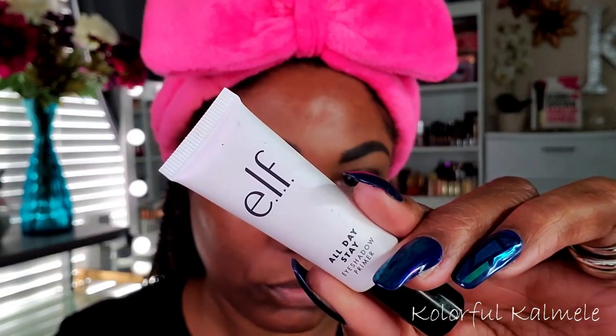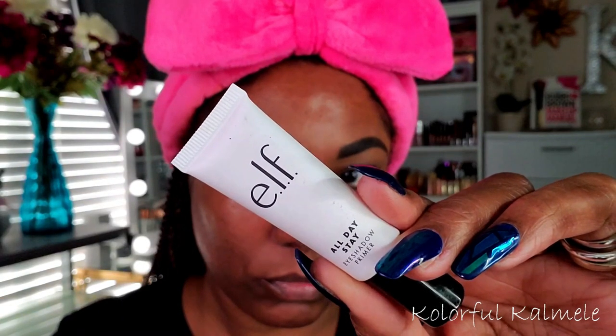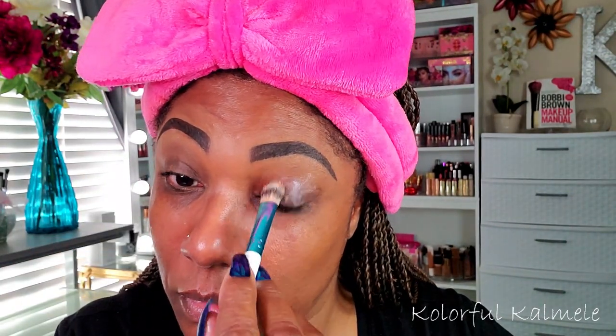Let's go ahead and get started. I'm using my ELF All Day Stay eyeshadow primer — I've been using this for quite a while and I absolutely love it as an eyeshadow base. I also used some eyeshadow shields; I actually took one shield and cut it in half to use for both eyes today, and it worked out just fine.